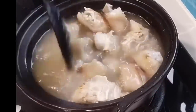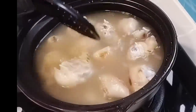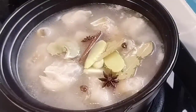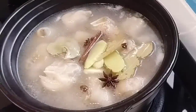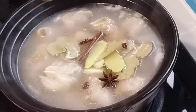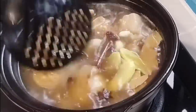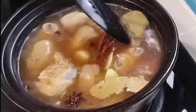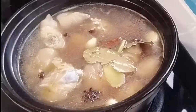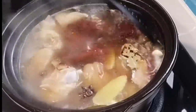Nilagyan ko lang siya ng tubig. Halu-haloin natin ng kunti. Tapos, ngayon, nilagyan ko rin siya ng mga panakot: meron tayong star anise, luya, bay leaves, cinnamon bark, at saka yung onion. Tapos, nilagyan ko rin siya ng cooking wine at light soy sauce. Halu-haloin kunti para mag-mix.